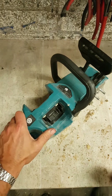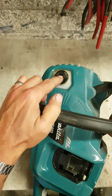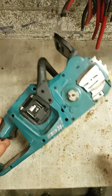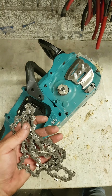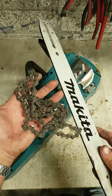Cannot believe I even have to show you this one — who even does this? He says it keeps throwing the chain. Can anybody see the main fault? It's not actually broken — the pin just wasn't engaged.